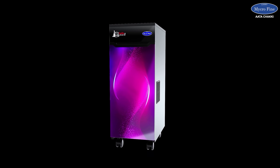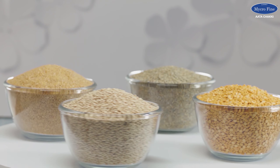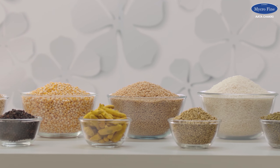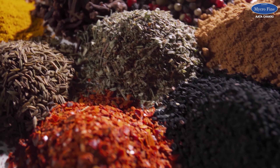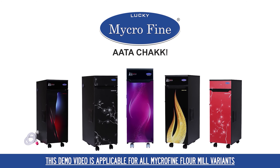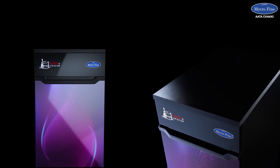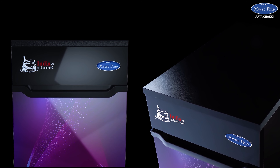Congratulations on being the owner of this user-friendly flour mill. Your Microfine flour mill can grind almost all grains and cereals. You can also process spices as per your convenience. This demo video is applicable for all the Microfine flour mill variants. We shall now take you through everything you need to know about this product.